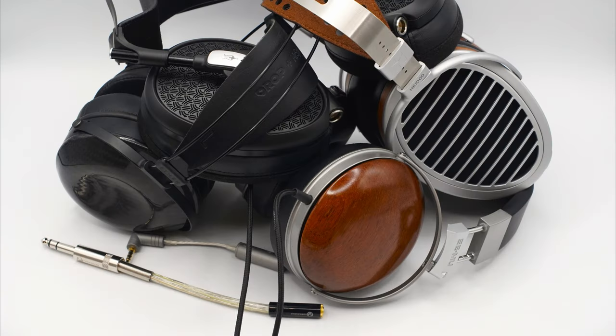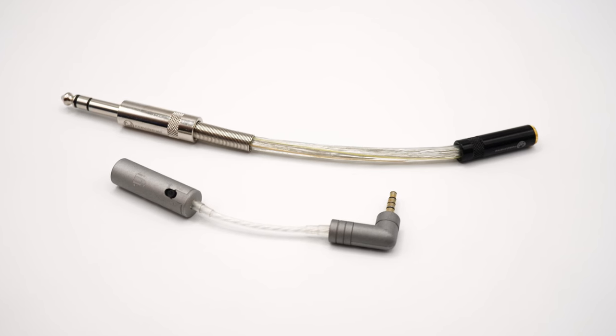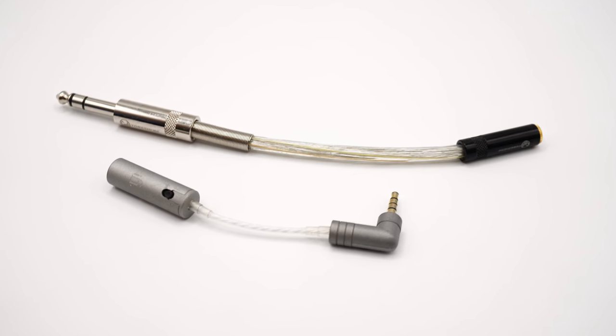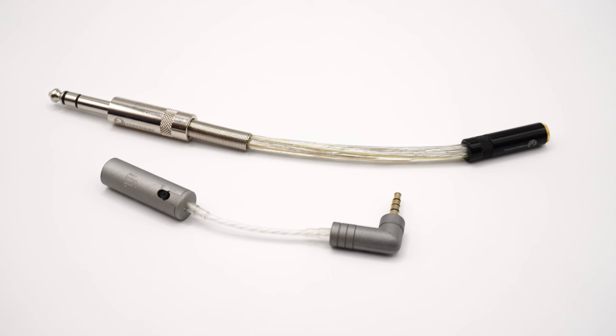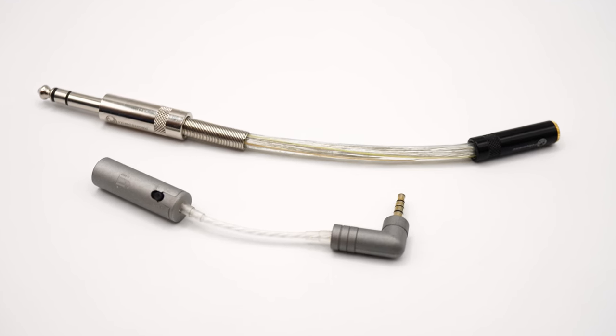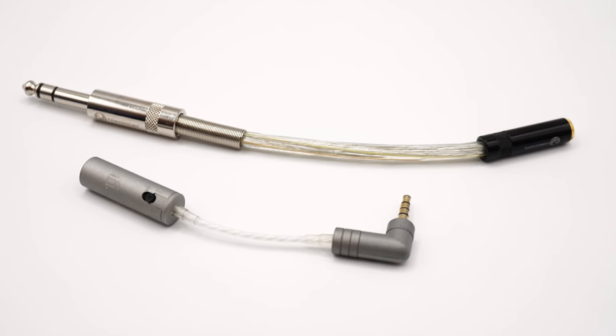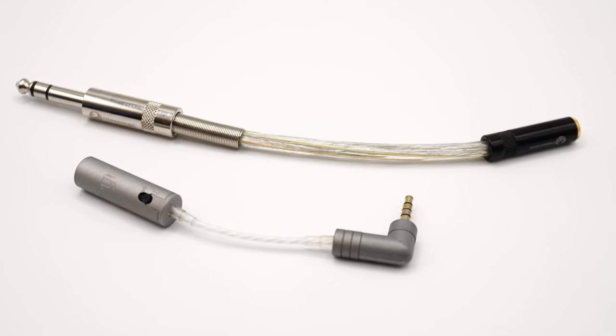The optional adapter for headphones 32 ohms and below produced a black background when used with headphones within its designed resistance range. It worked quite well with low-impedance planar magnetic headphones and dynamics like the Dan Clark Audio Ether CX, Meze Empyrean II, HiFiMan HE-1000 Stealth, and E-Mu Teak. This inspired me to try the iFi IE match with higher impedance cans as well, and it did the trick. I'd recommend skipping the Musical Paradise adapter and picking up the iFi IE match instead, as it works with a larger variety of headphones with the MP301 and is just as good sonically.